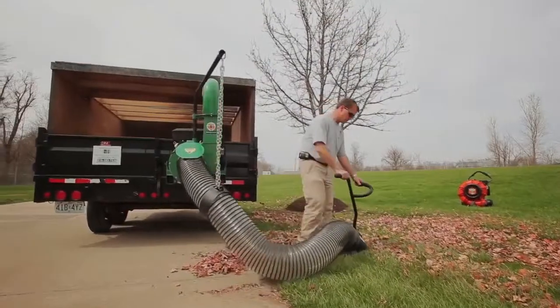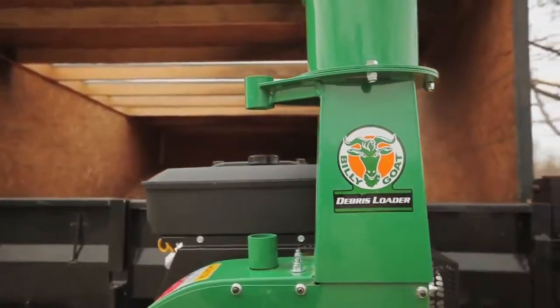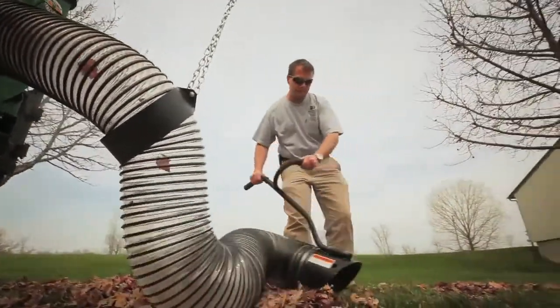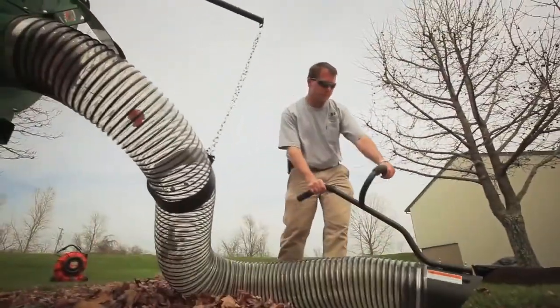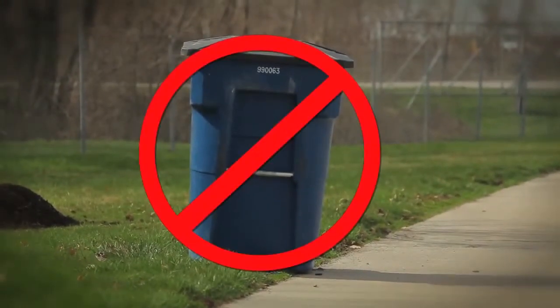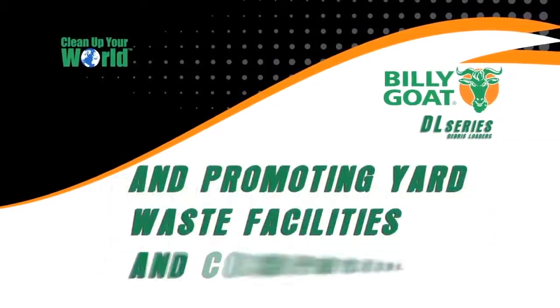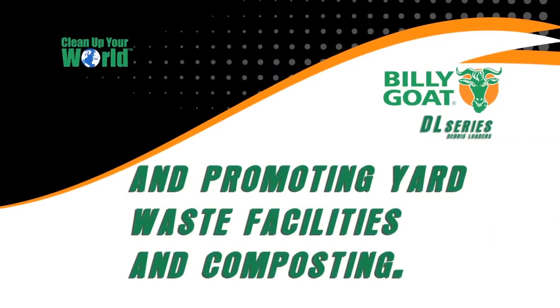Take advantage of this ongoing industry trend and grow your business in leaf removal as more and more communities look to reduce waste and extend the life of their solid waste landfill resources. In fact, more and more trash haulers today are simply prohibited from accepting yard waste for disposal in solid waste landfills, which results in contractors doing the removal and promoting yard waste facilities and composting instead.